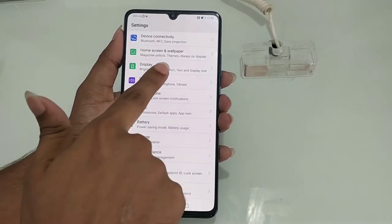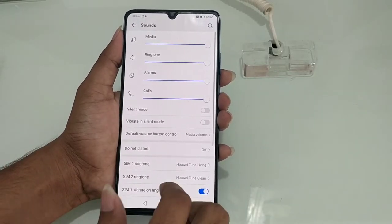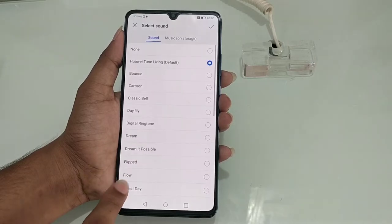Next we have audio quality — I will play some soundtracks. Let's check the audio quality.